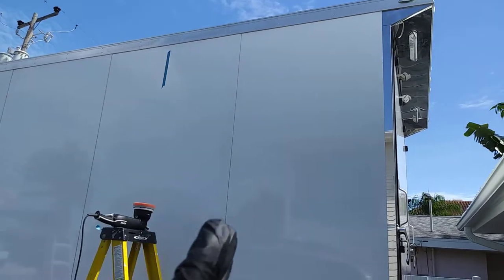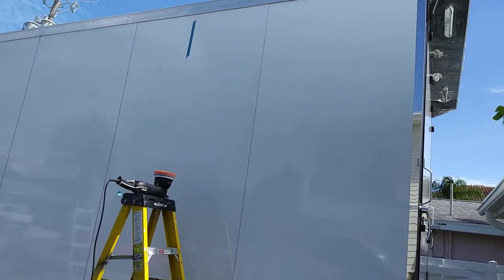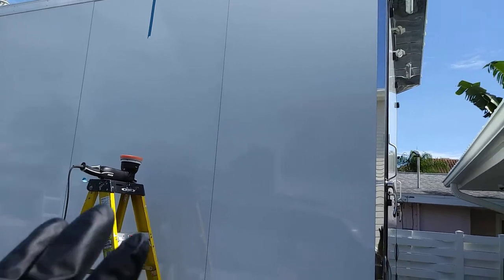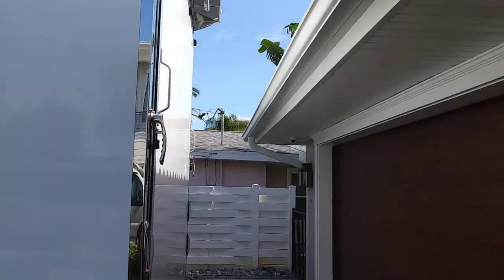I'm kind of doing a panel at a time. You can probably see those vertical lines there — they're about three feet, maybe 36 inches wide. I'm doing half a panel at a time. You can see my blue tape.